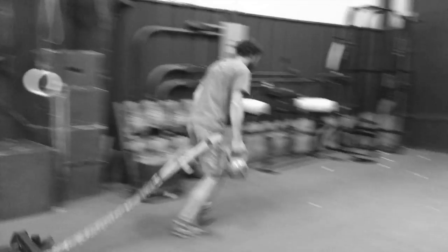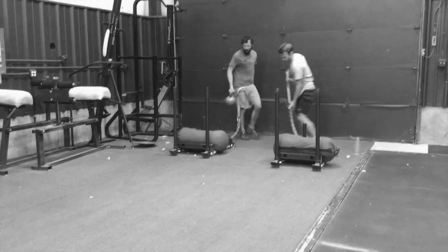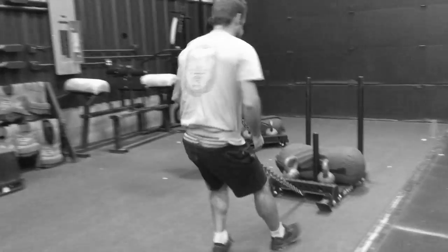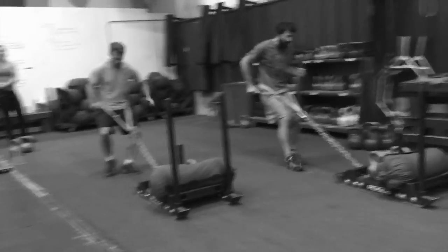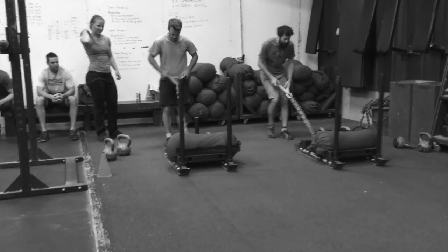Drive, drive, drive, drive — good. Nice.